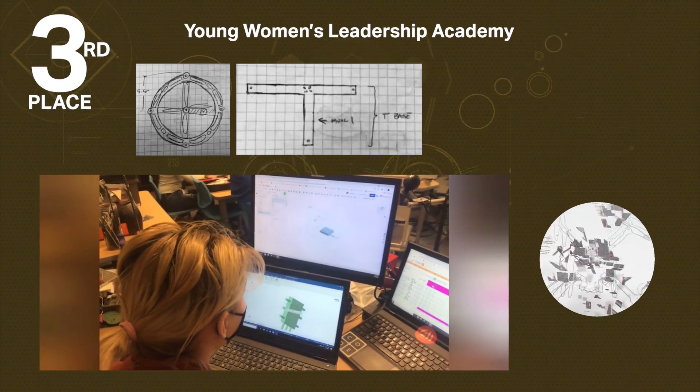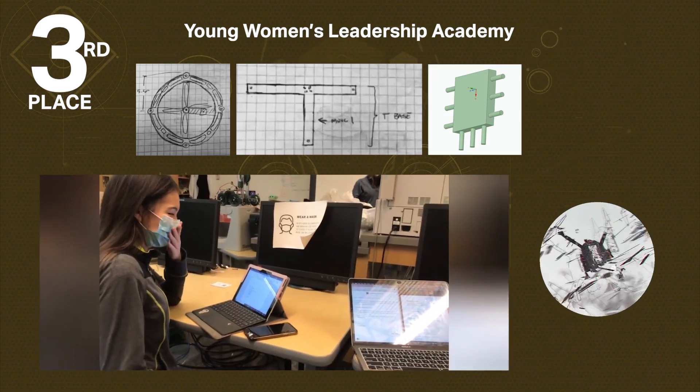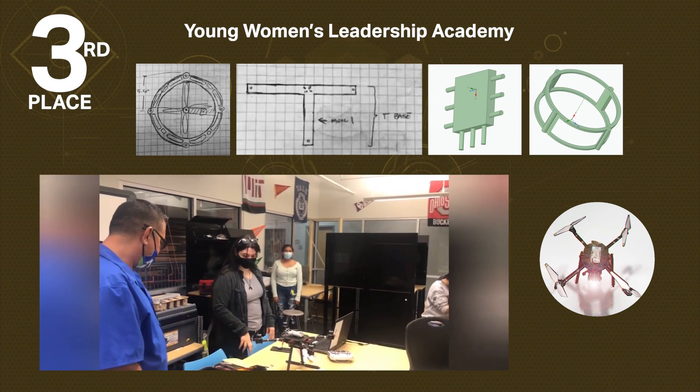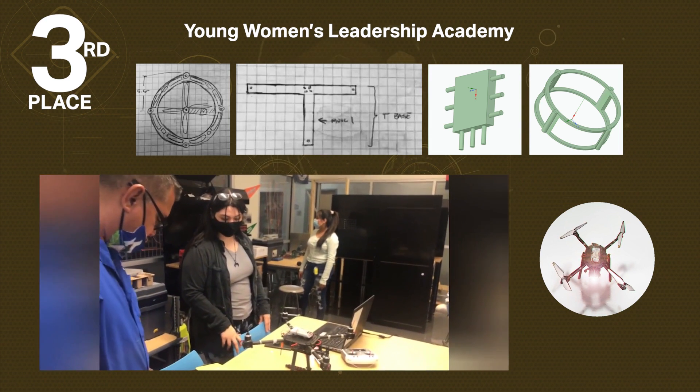We chose a sleek propeller guard design with the T-Base because we ruled this to be the best design that we came up with. It's lightweight and the T-Base design creates a sturdy guard. These aspects are important to us because during a search and rescue it is important to have the most efficient design.